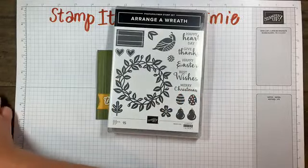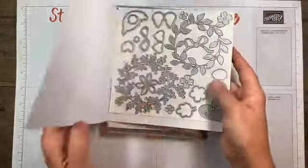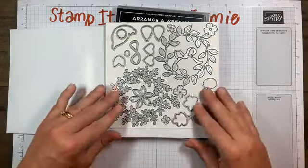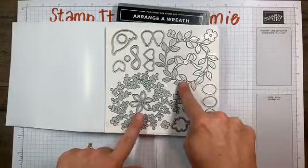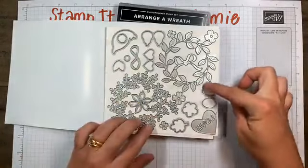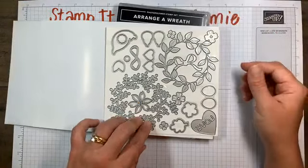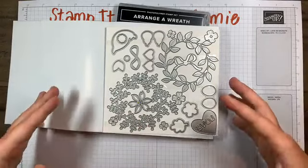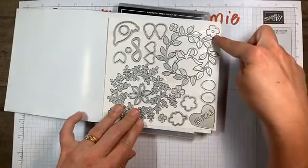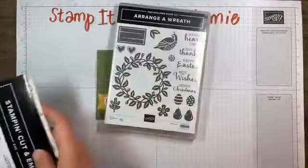The dies are equally as fun - they're wreath builder dies. There are lots of options with lots of layering. We have two wreath cutouts - this is the one we're going to use tonight. We have outline dies that coordinate with our stamped images, and then we have some standalone dies: this flower, which is the one we're using tonight, a heart, a couple of flowers in large and small, and a bow.